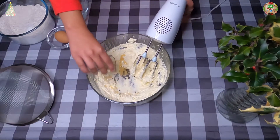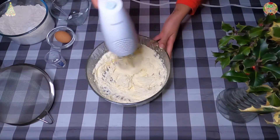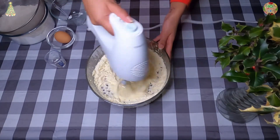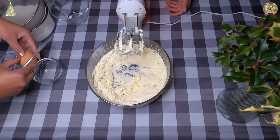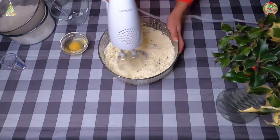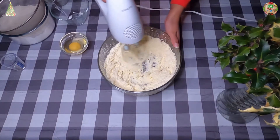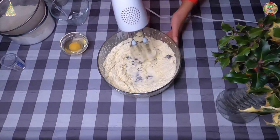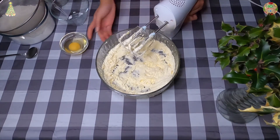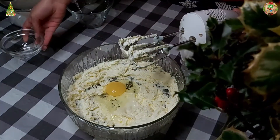So now you want to add your vanilla extract and whisk that together. Now you want to add your egg as well, and then whisk that together.